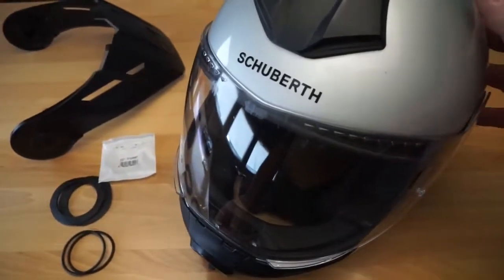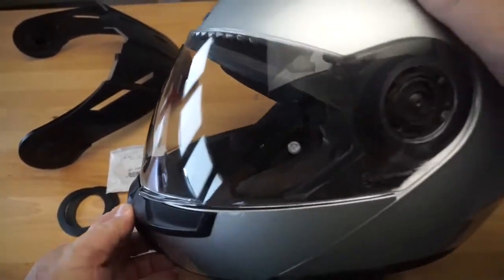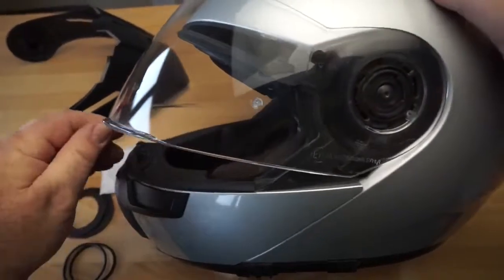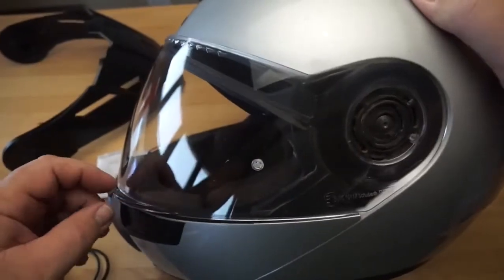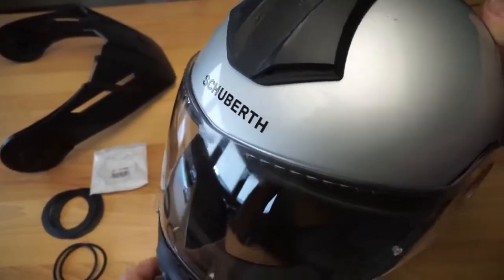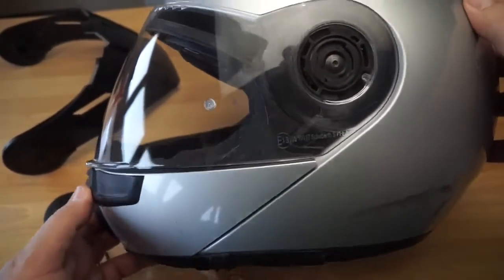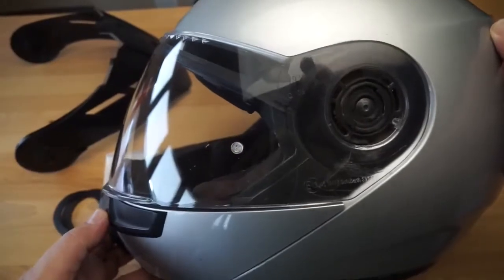Hey my friends, I just wanted to do a really quick video showing you the process for tightening up your floppy worn-out windshield on a Schuberth helmet. Mine is the E1 Adventure helmet but I would imagine it's probably the same on all of them — I'm guessing they all use the same mounting system.